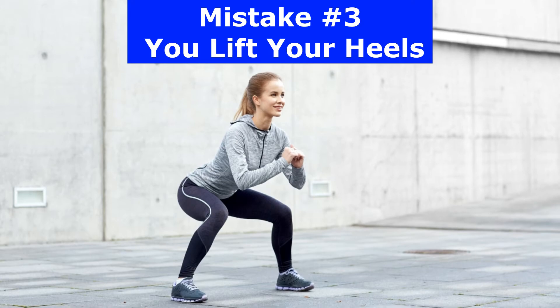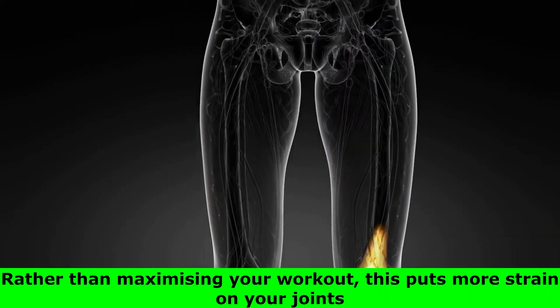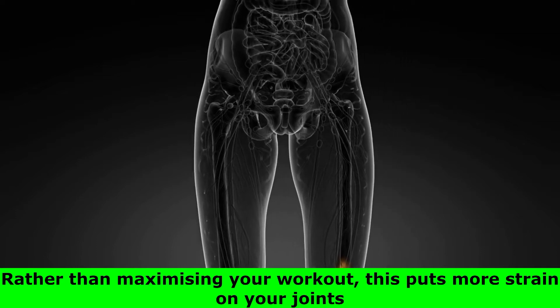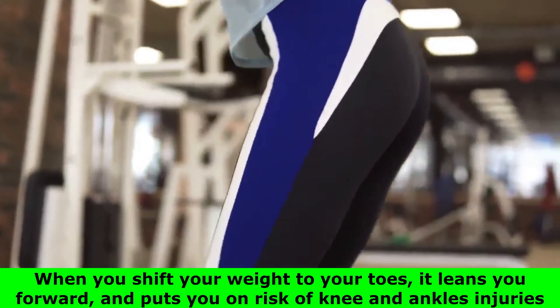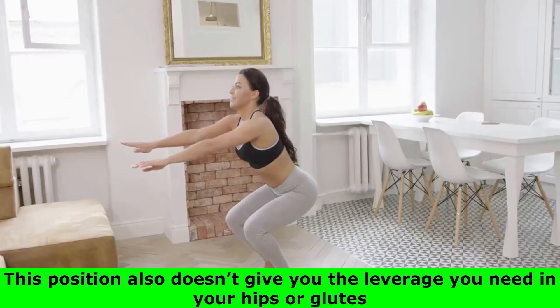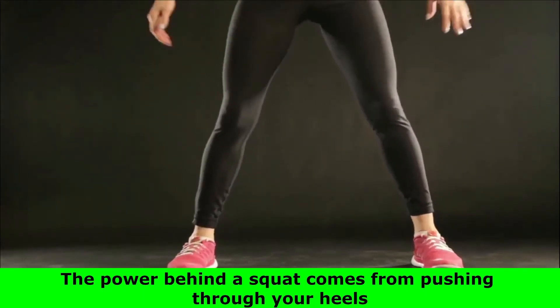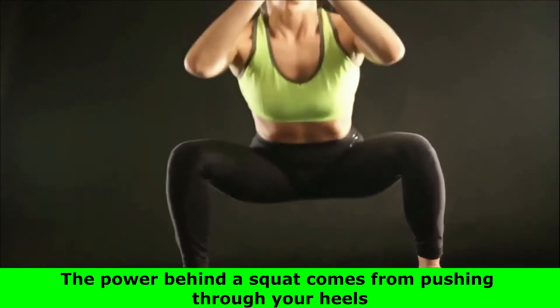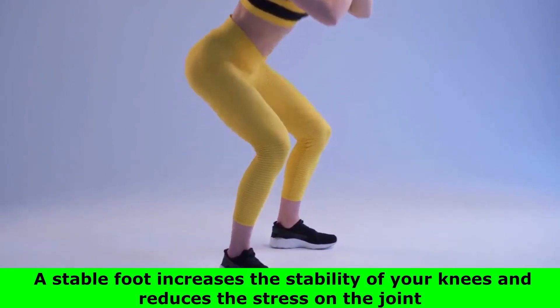Number 3: you lift your heels. Some people get into a bad habit of letting their heels lift as they lower down. Rather than maximizing your workout, this puts more strain on your joints. When you shift your weight to your toes, it leans you forward and puts you at risk of knee and ankle injuries. This position also doesn't give you the leverage you need in your hips or glutes. The power behind a squat comes from pushing through your heels — a stable foot increases the stability of your knees and reduces the stress on the joint.